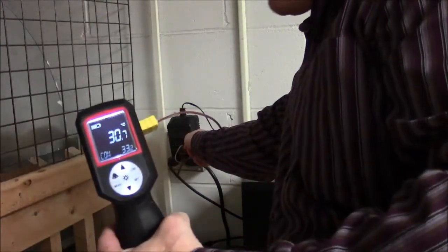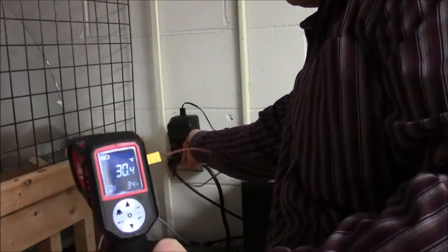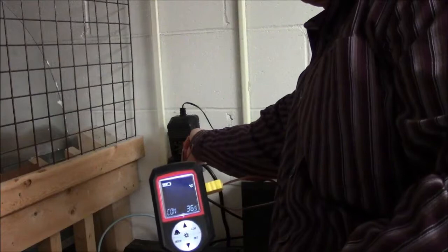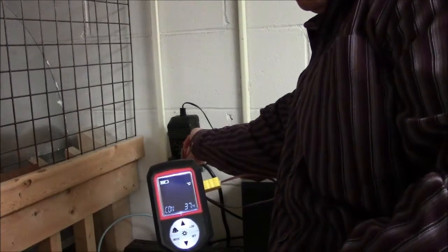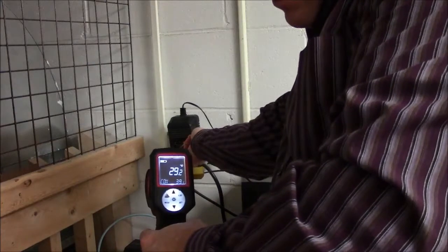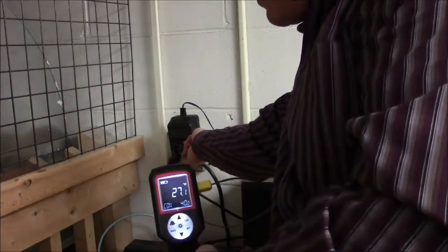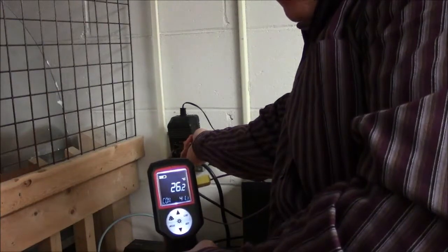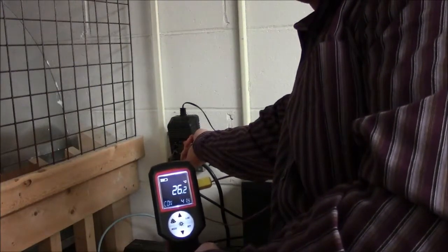So I can take that temperature probe and stick it on, and we should get a reading. So I got 39 degrees. It's just another method of measuring temperature.